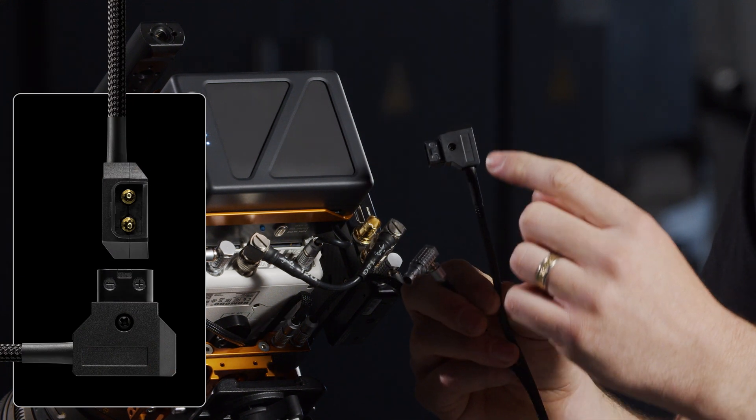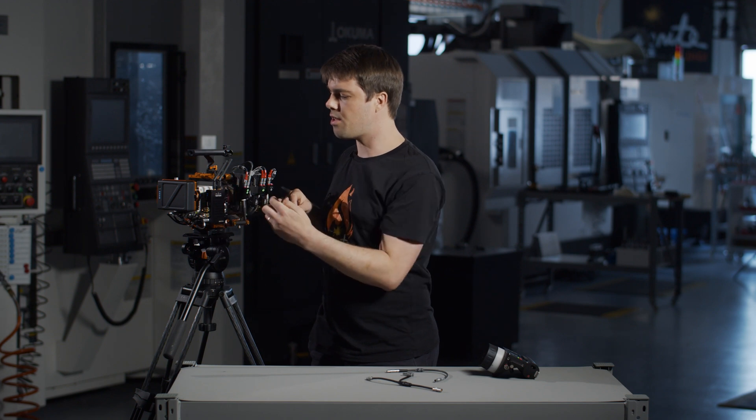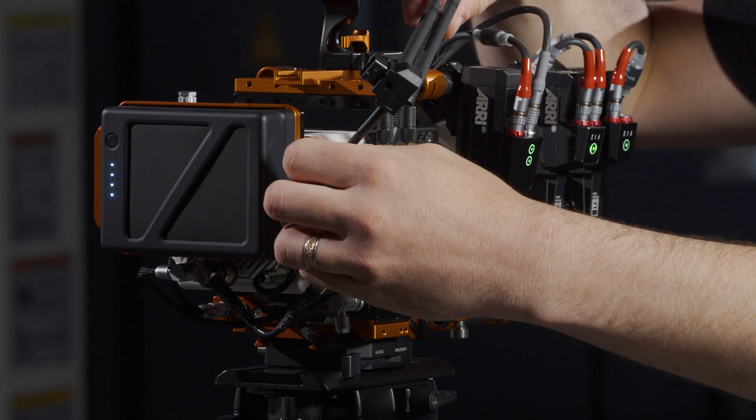Here I have the D-Tap variant with the cable running out of the negative side of the D-Tap. If you don't have the keystone, the cable will still work and you can run it down the side of your rig.